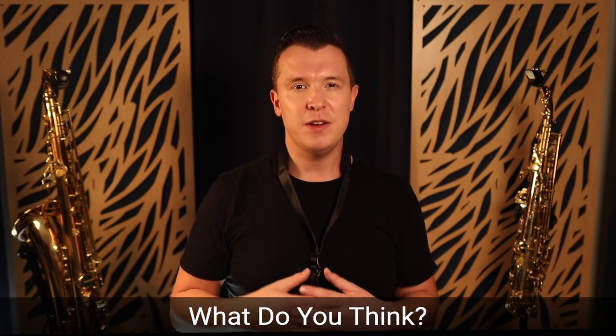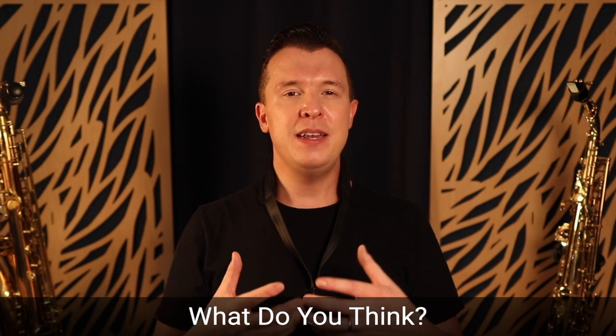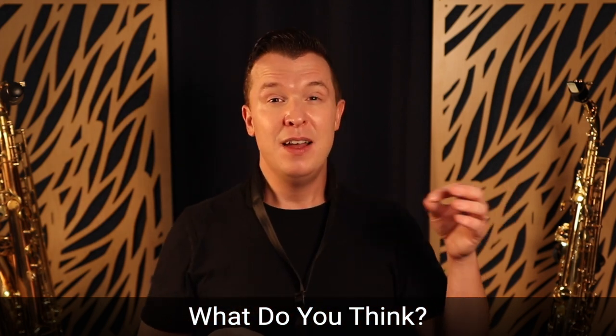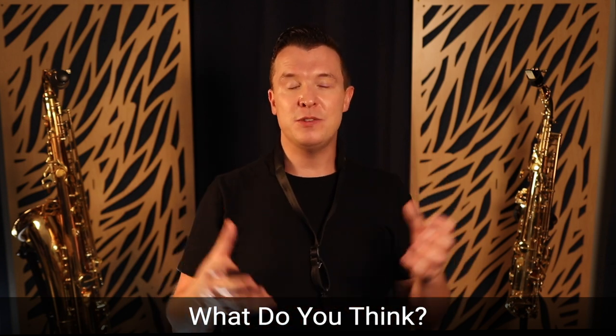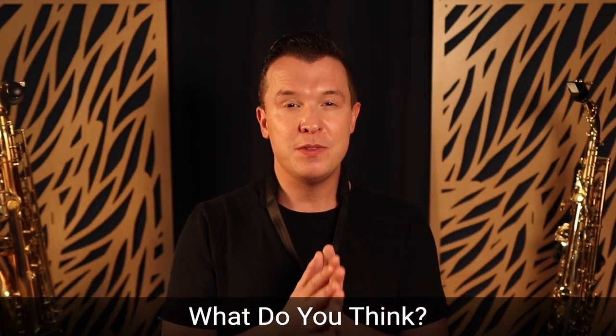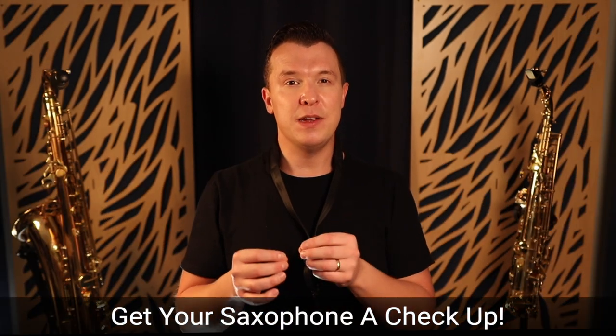I want to know what you think about saxophone gear, whether you've been playing six months or six years. Do you think having a great saxophone is really important? Do you think having a great $500 or $600 mouthpiece is important? Do you think having the best reeds is important? If you ask me, the mouthpiece and reed setup is probably the most important thing, along with just making sure your saxophone is in good working order.